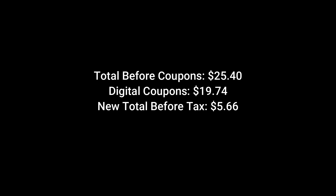Then you're going to head up to the register. The cashier is going to ring up all your items. Your total will be $25.40. Enter your number at the keypad. $19.74 worth of digital coupons will come off, making your new total $5.66 — or just $0.70 per item.